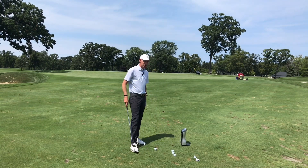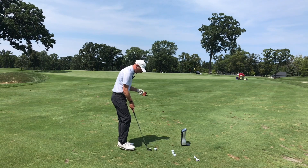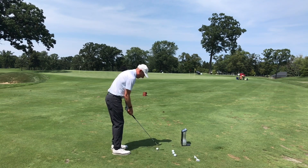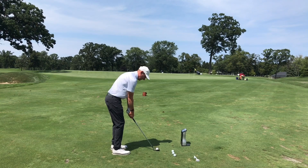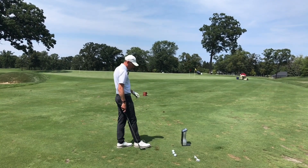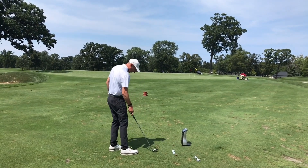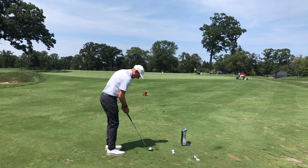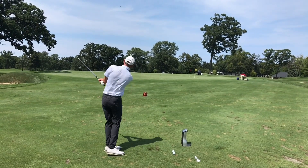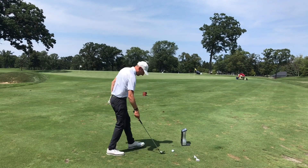Today I'm using my GC Quad — if you have access to any launch monitor, I would use that. I'm practicing for 50 yards, and as I set up here I'm trying to figure out and notice every time I hit it what I need to adjust. That one flew 50 yards in the air, 6,600 spin, 31 launch. I would have wanted it to spin a little more and launch a little lower. I feel like I swung with enough speed and back far enough. Not my best on that one — 48, launched a little higher. I didn't like how I dug as much on that one.